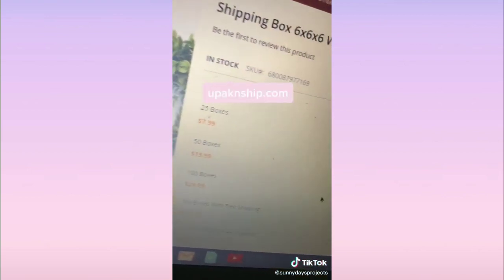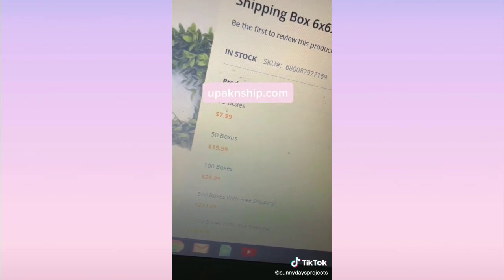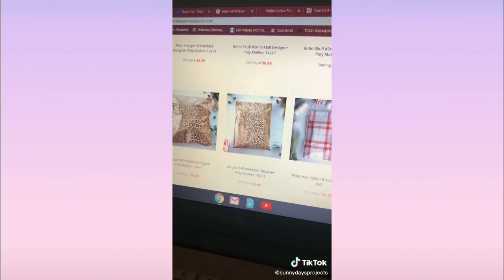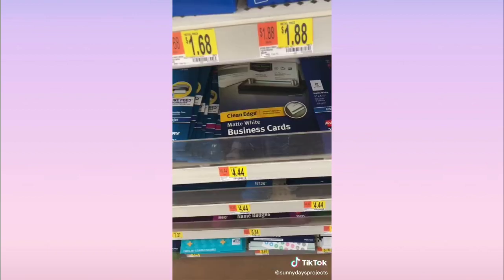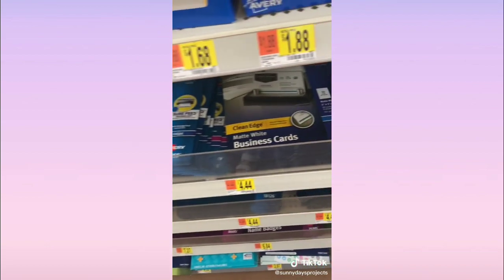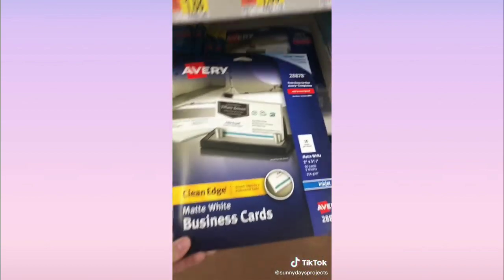The site I like to use is called You Pack and Ship. The same size boxes are 25 for eight dollars — about 30 cents each — and they also have really cute poly mailers. I like to buy my shipping labels and business card templates at Walmart; they're really cheap and you can get 90 business cards for a little over four dollars.